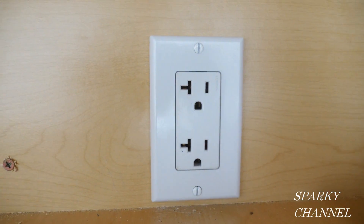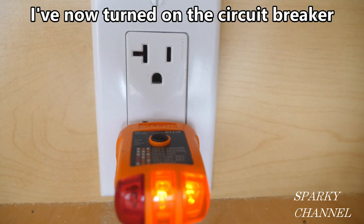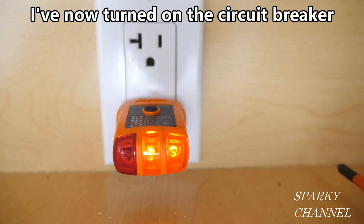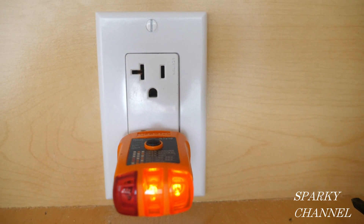Here you go — a brand new microwave 20-amp receptacle. I've plugged an outlet tester into this new microwave outlet and the two amber lights indicate that it's a correctly wired outlet.